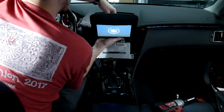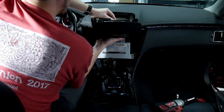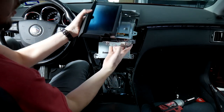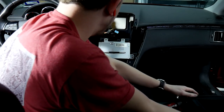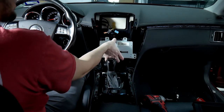Then we'll start doing our disconnects back here — there are going to be three plugs back here and we're only going to be using one of them during the install. As you can see, we've got the screen out. There's one screw here, one screw here, and one screw over here. Let's set that to the side. Now that we've got the screen out, we can go ahead and pull the radio out as well.